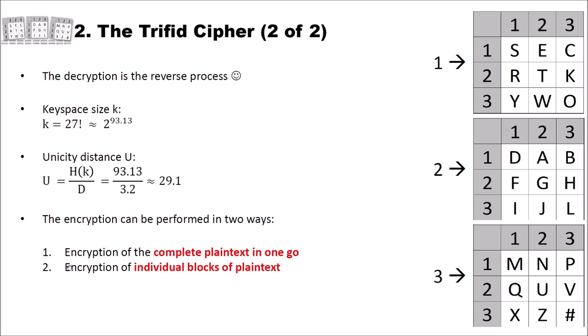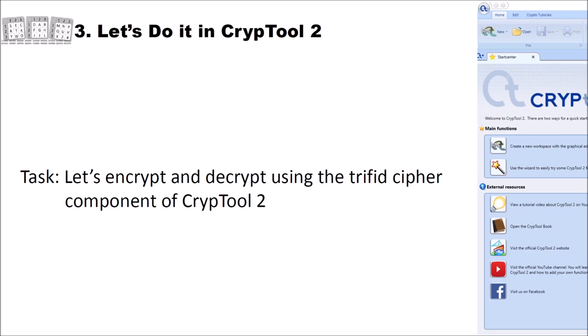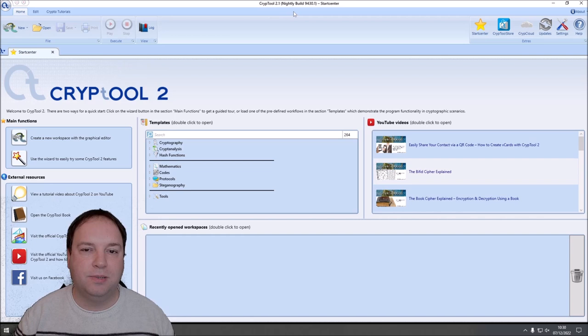Now that we know how the Trifid cipher works, its key space size, and unicity distance, let's encrypt and decrypt using the Trifid cipher component newly implemented in CrypTool 2. I'm in the start center of CrypTool 2 using the current nightly build 9430.1, which already contains the Trifid cipher. I create a new workspace by clicking this icon, giving us an empty workspace in the component view. Let's search for the Trifid cipher — and here it is.